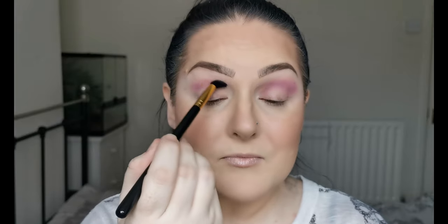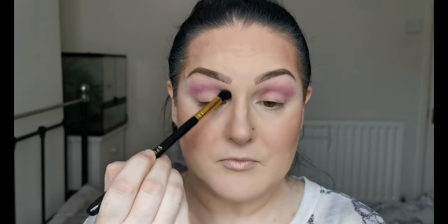This seems to be blending really nicely. There's no kick-up at all in the pan, but it's going on. It's definitely nice and buildable. I'm just really blowing that out, up and across.